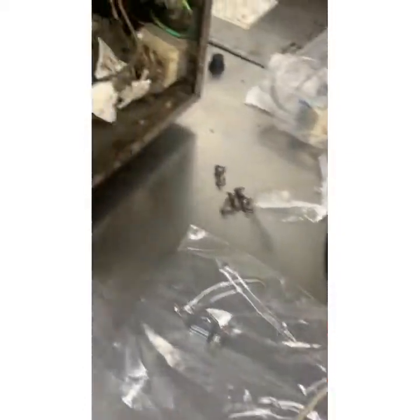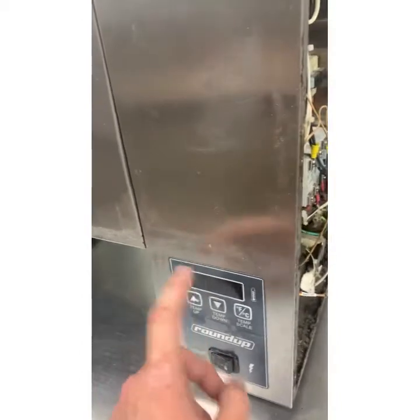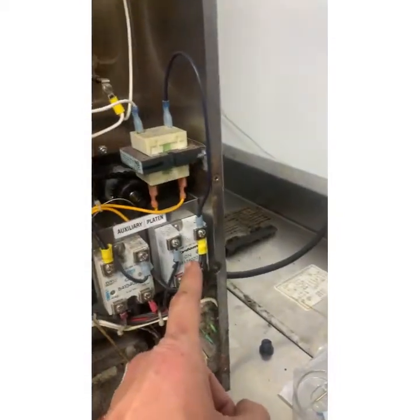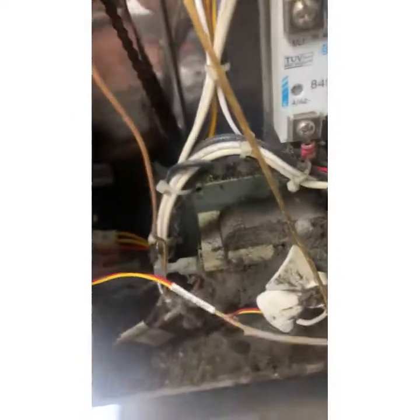This probe is bad. With the new probe kit, let's plug it in before doing the big work. When the unit is flashing 'high,' the service manual says it's one of three things: bad probe, bad solid state relay, or bad computer board.